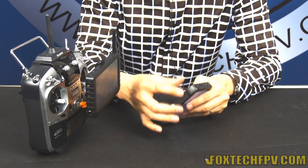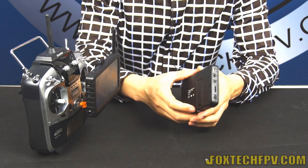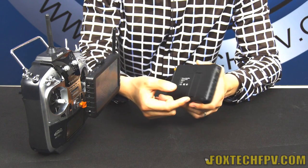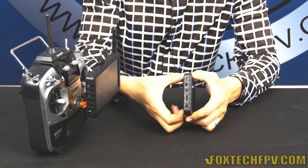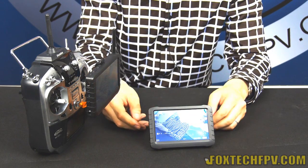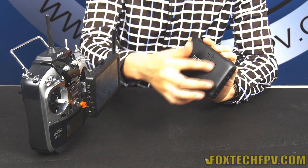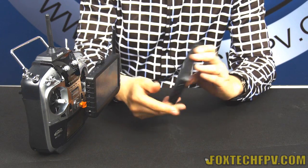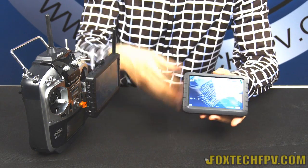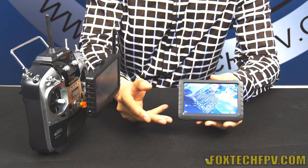On the bottom, there's a small hole for resetting. On the back, you can see a small stand — you can pull it out and place it on a table. There's also a one-watt sticker on the back. This DVR is a very nice, integrated, and new ground station for your FPV experience.